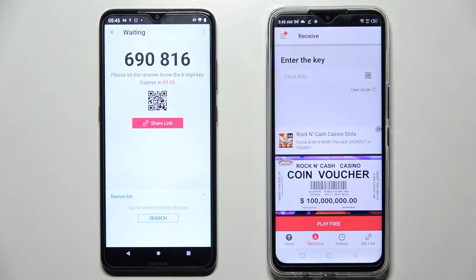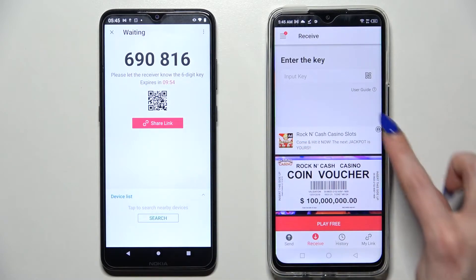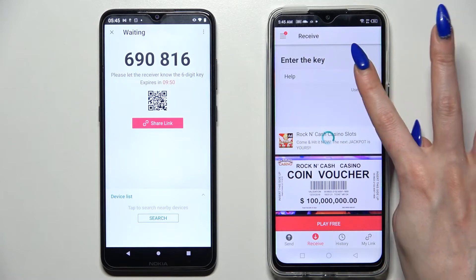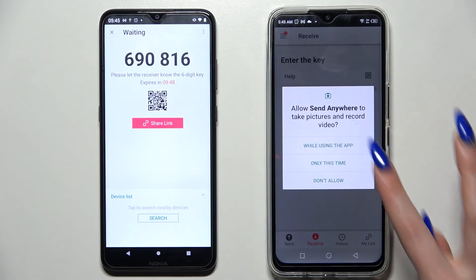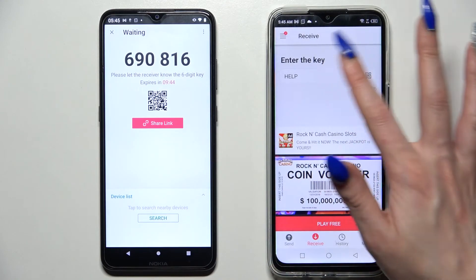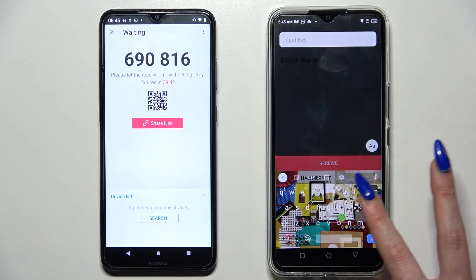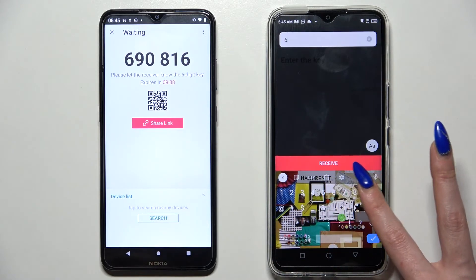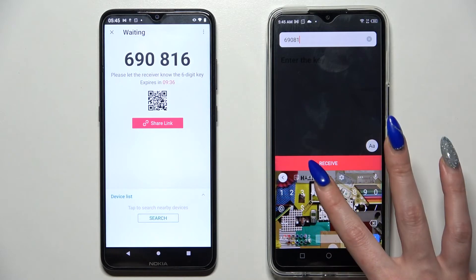From here, as you can see, we have two connection ways. We can scan the QR code by tapping the scanning icon on the Infinix, choosing 'While using the app' or 'Only this time' in the pop-up, and pointing the device's camera at the QR code. Alternatively, we can just input the key and tap 'Receive'.